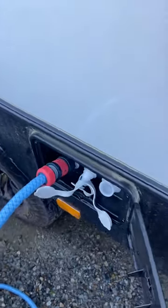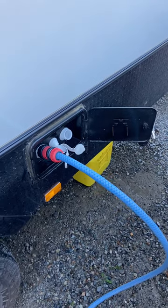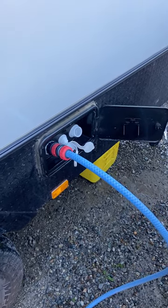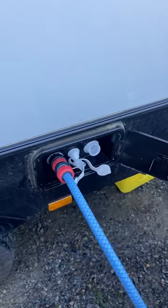Hey guys, I'll do a little YouTube segment called Blanche's Basics, just showing you some very basic stuff around the caravan. We've just got back from a camping trip and I want to refill my water tanks.